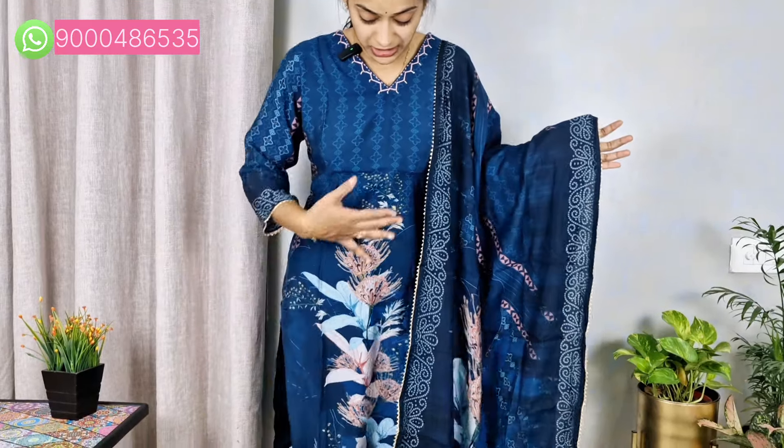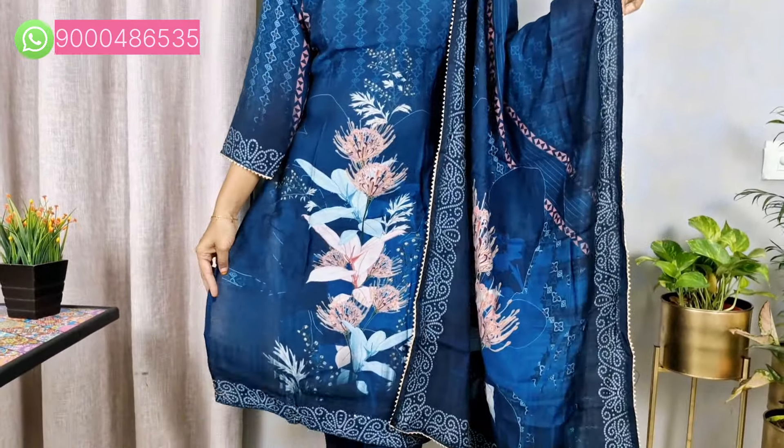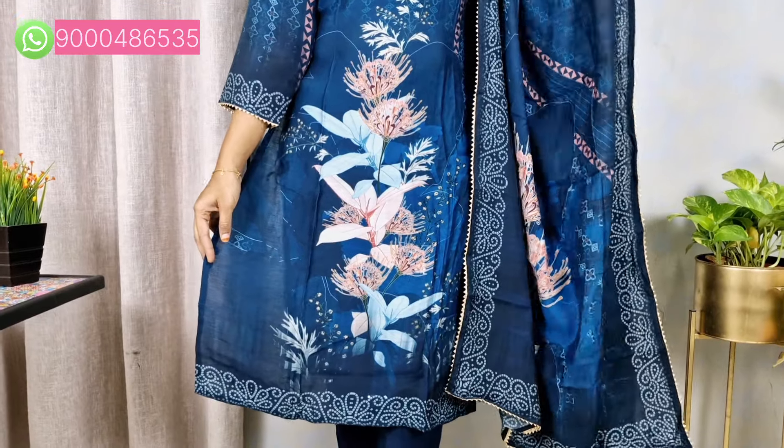We are going to have a nice display. This is a nice and soft silk. It is a nice digital print. We are going to have a nice digital print.